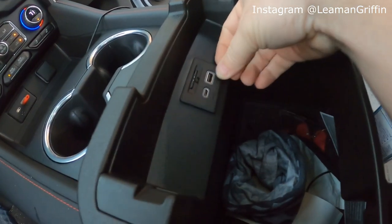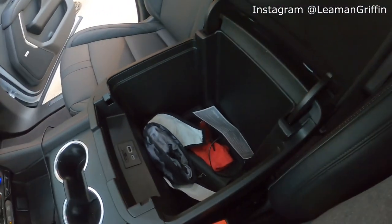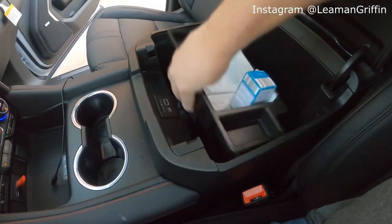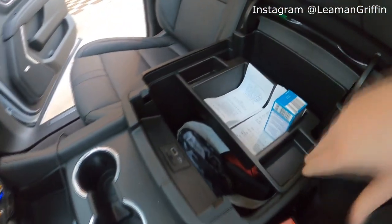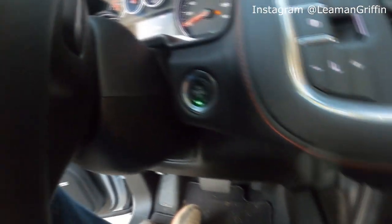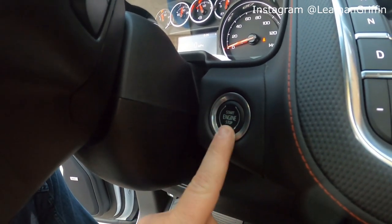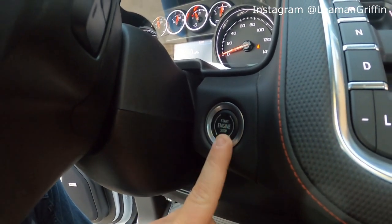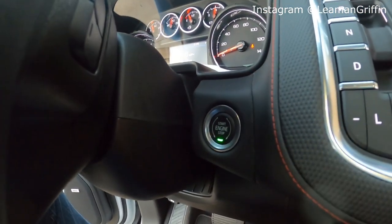Moving to the console — we've got an SD card slot, USB, and another USB-C, then a bunch of storage that's actually pretty deep. There's a tray that goes in it and also a handy little light so you can see what's going on down in there. There's push-button start of course — I think that's new on the Tahoes. I'm pretty sure the 2019 Silverado body style change was where they first brought in push-button start, so I think it's new on the Tahoe as well.